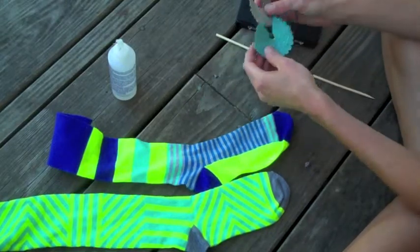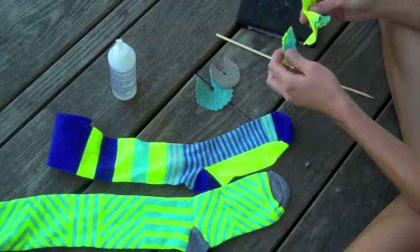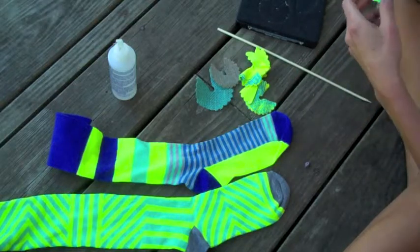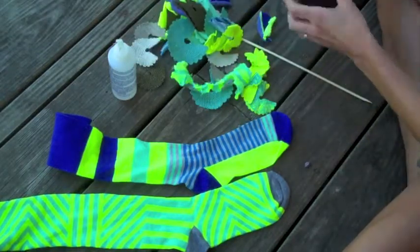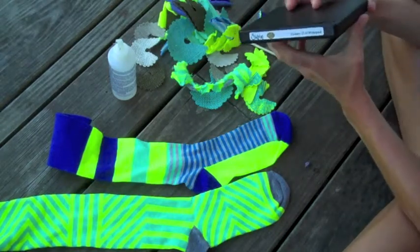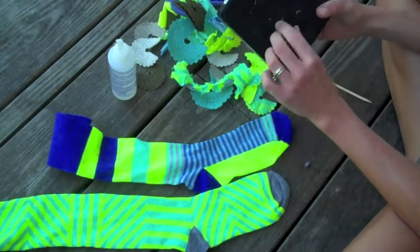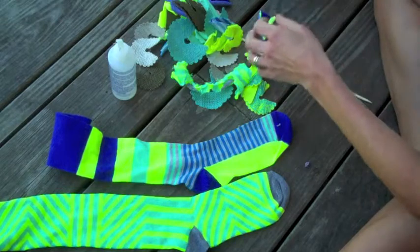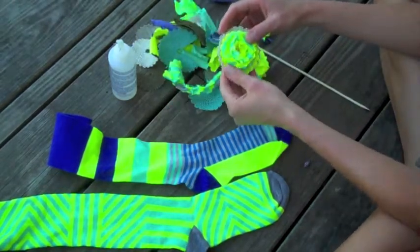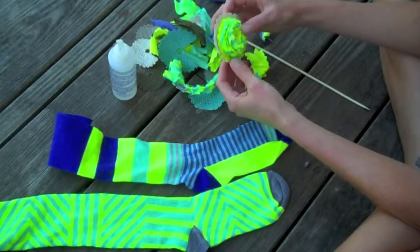I'm using burlap, socks, t-shirt, and these fun neon colors to create these wrapped flowers with my flower 3D wrap Sizzix die. This is the first time I've actually used this die for anything, and I like it — it's pretty cool. I like how the flower turned out. Here is a completed flower.